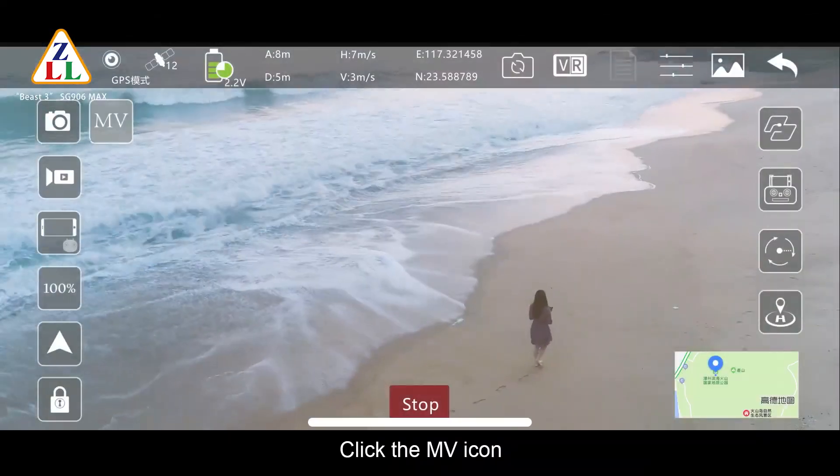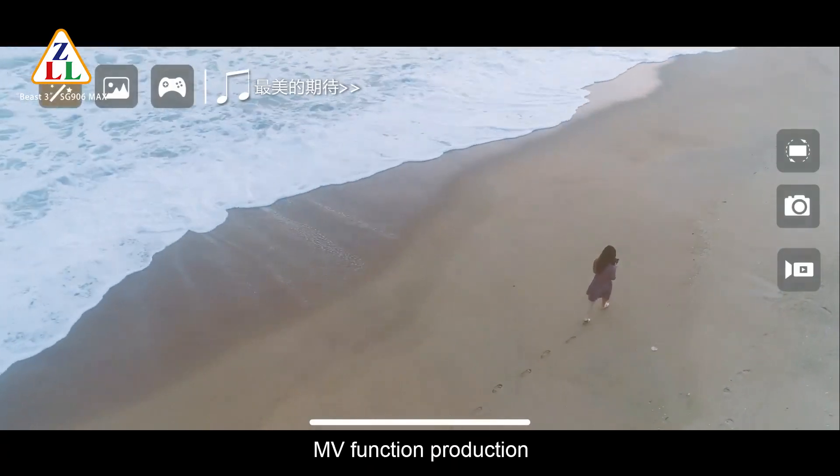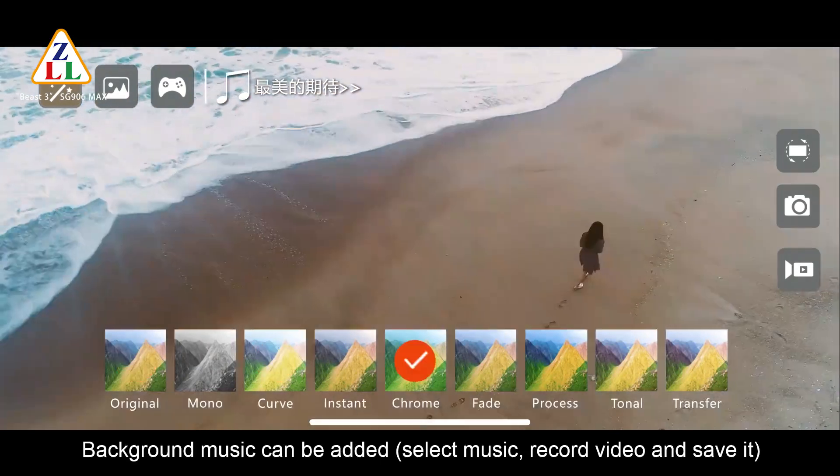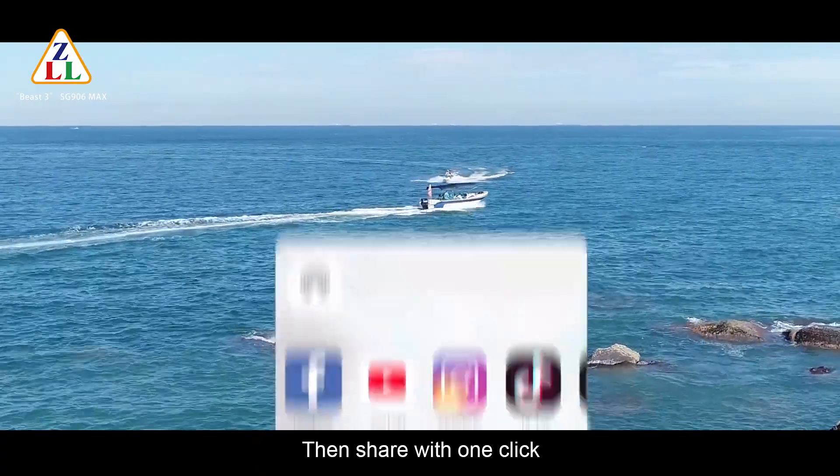Click the MV icon to enter the MV interface for MV function production. Background music can be added along with filter and lens effects, then share with one click.